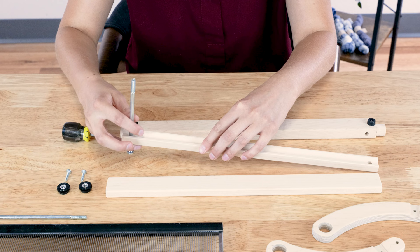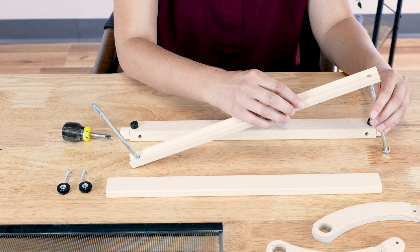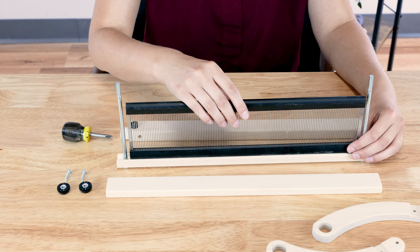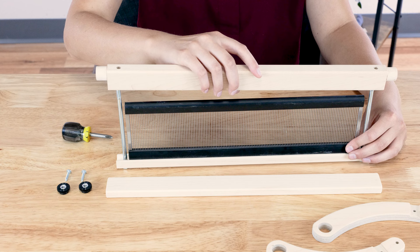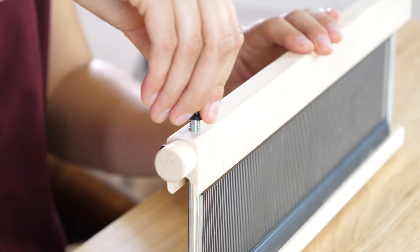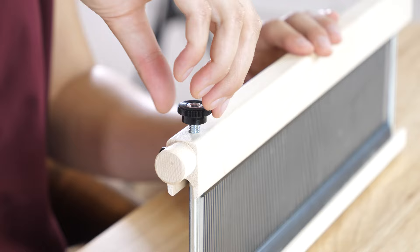Lay the beater bottom flat on a work surface with the reed notch facing up. Insert the 5½-inch hex bolts through the underside of the beater bottom. Place the reed in the notch of the beater bottom. Place the beater top onto the hex bolts.